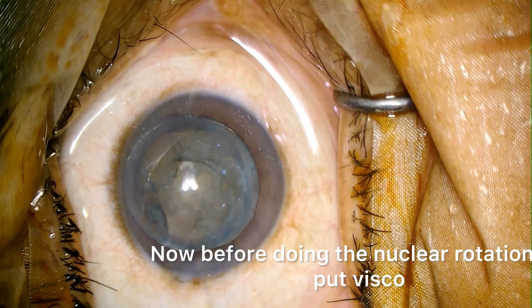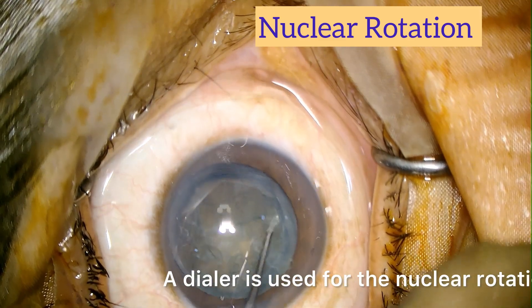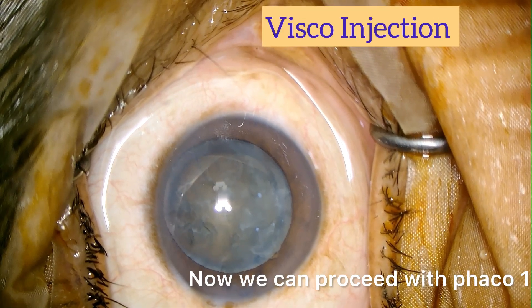Now before doing the nuclear rotation we put visco. A dialer is used for the nuclear rotation and the nucleus is freely movable. Now we can proceed with phaco 1.